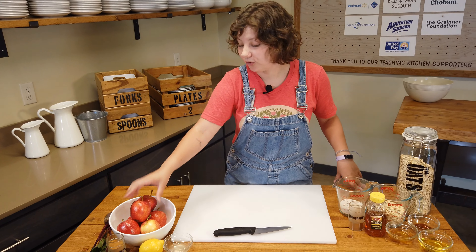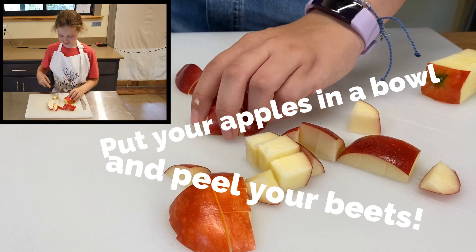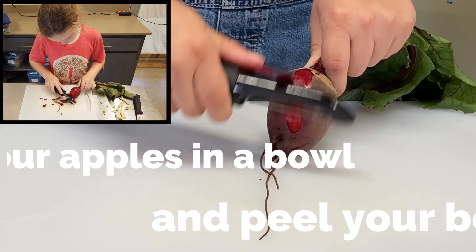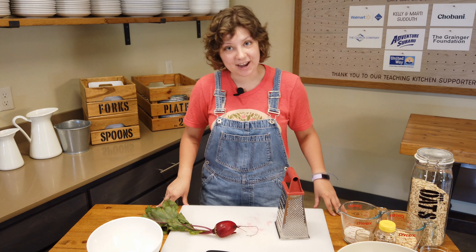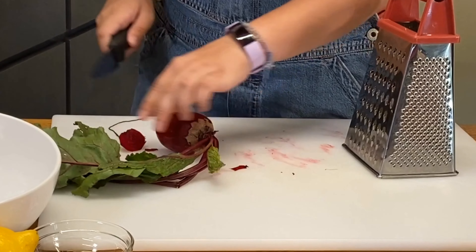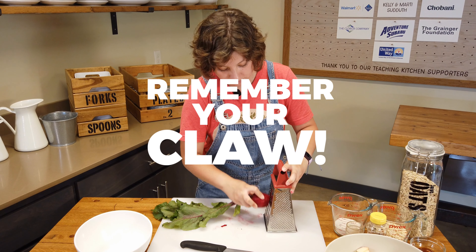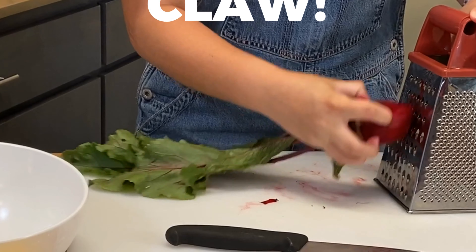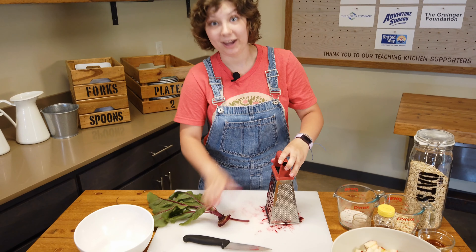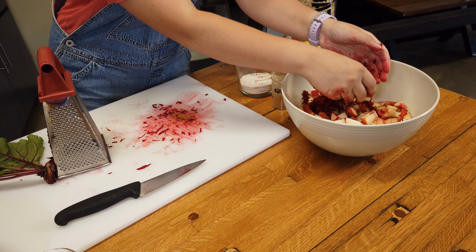Let's get going! First up we're gonna slice our apples. This is gonna take a while so I'm gonna get a little help from my kitchen elf. Now we can cut the roots off and shred our beet. Let's go ahead and add that to the bowl — be careful because beets get messy.